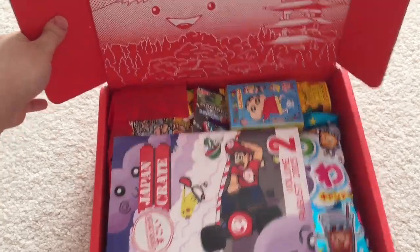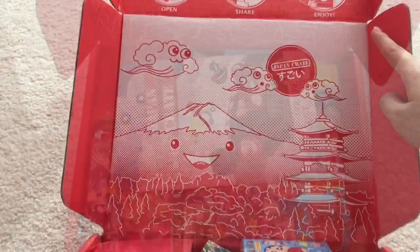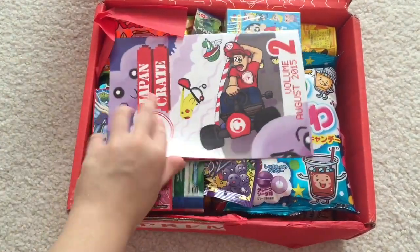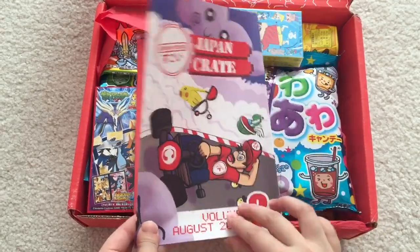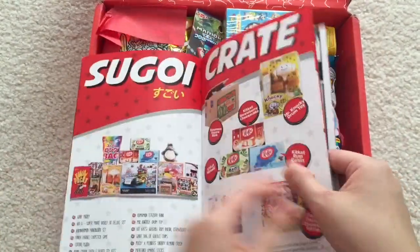I love all this packaging. It is seriously so, so fun. On to the actual contents — already so colorful, so fun. This is actually a really nice pamphlet. Japan Crate, Volume 2, August 2015. There's a quick peek at everything inside.